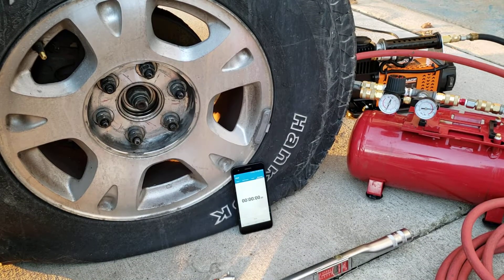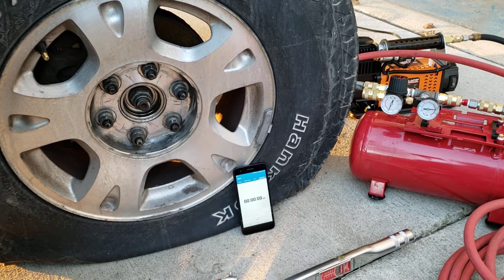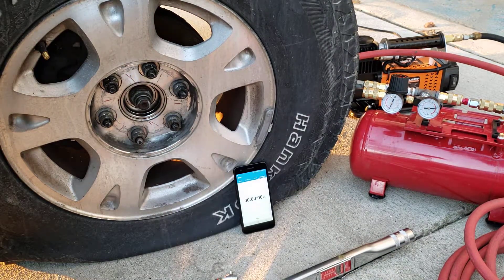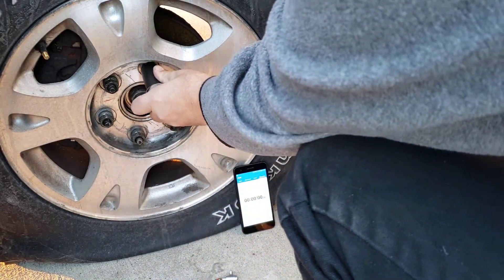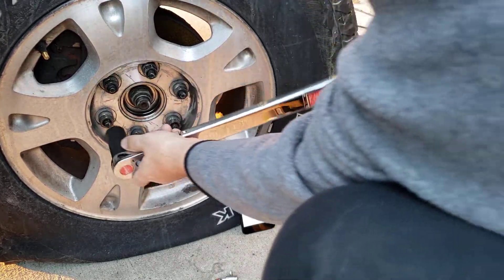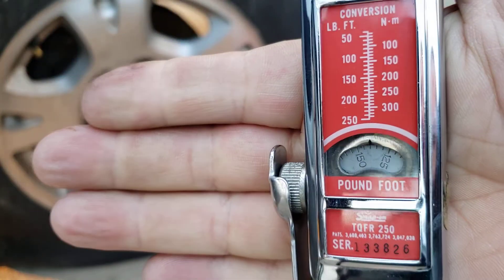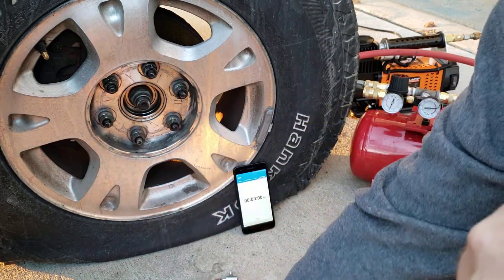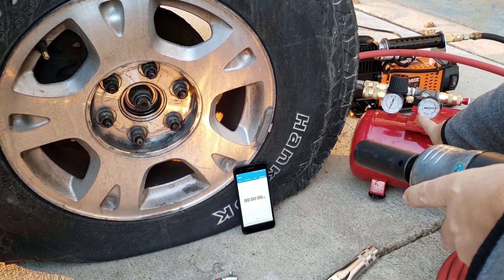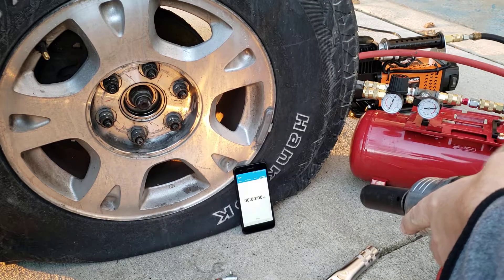This is a test of the All-Top portable mobile onboard air compressor. I got it hooked up to a two-gallon tank and we're going to use an impact wrench to show it can be done. The tank gauge reads about 170 at the top, the next mark is 150, and it cuts off at about 140. This gauge seems to read a little bit low.